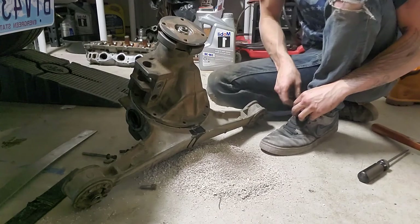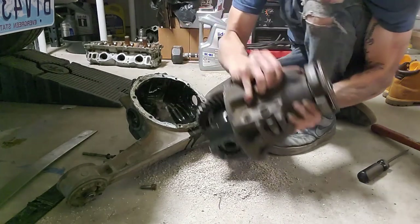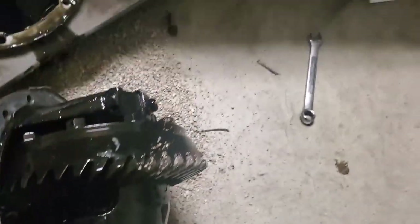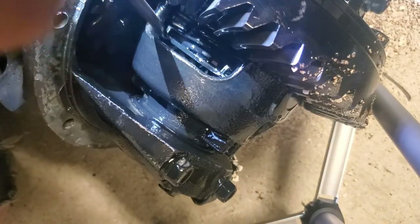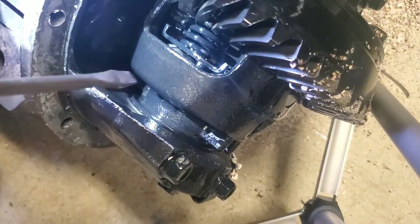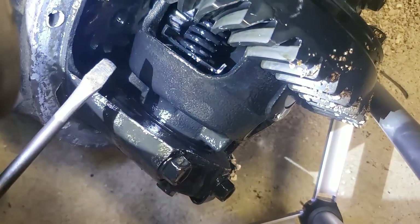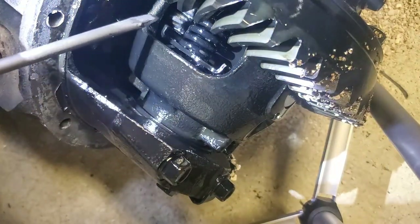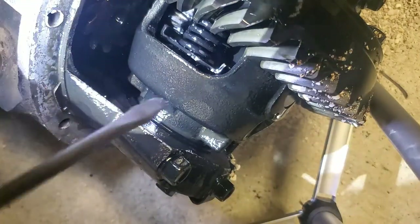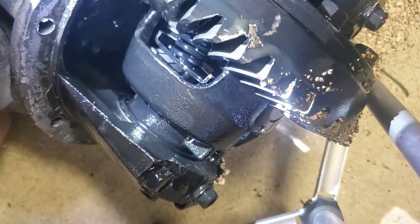Got it cracked open, made a huge mess. Got kitty litter all over it. What we're going to do is weld these spider gears together. If I can remove the spring with the limited slip feel on it I will, because then we can put a plate in there and weld the spider gears to the plate as well. I'll just have to play with it a little bit and see what we've got going on.